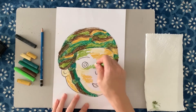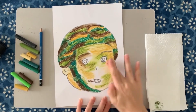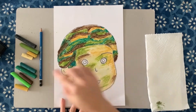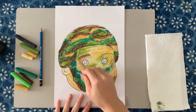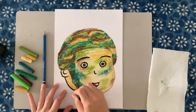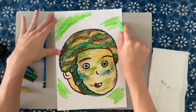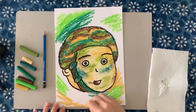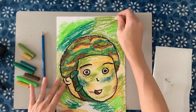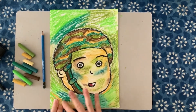Colour in the face. The artwork will be inspired by camouflage, so we will be using different greens and browns. Time to colour in the background — this will be the same process as the face. You can use your finger to blend the colours together.